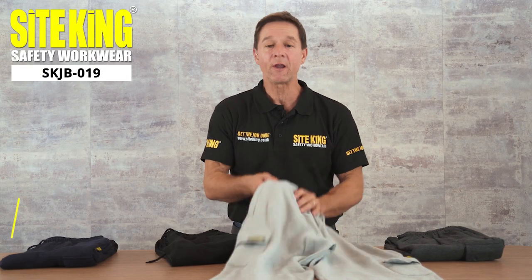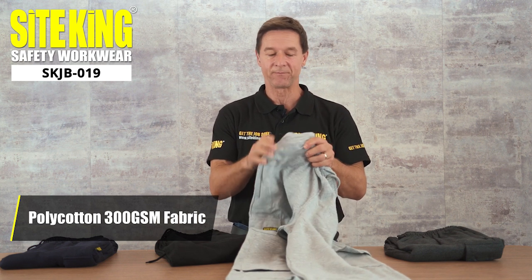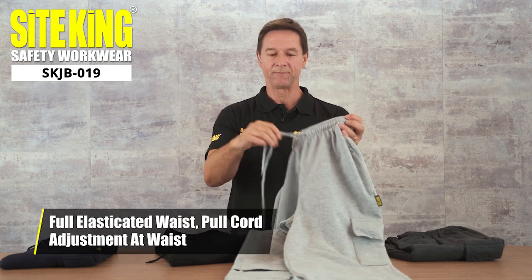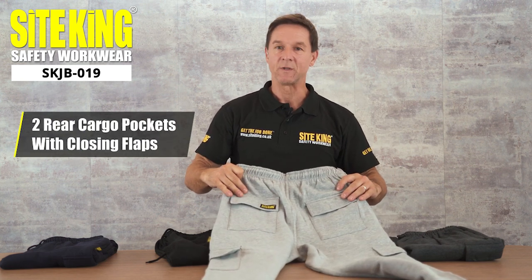They're crafted from a soft poly cotton blend 300 GSM fabric which is made to last. They feature an elasticated waistband with a drawcord for added adjustment. On the reverse there are two additional pockets, both with touch and close flaps.